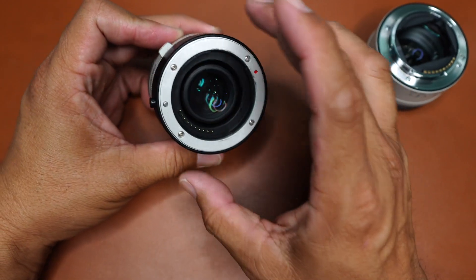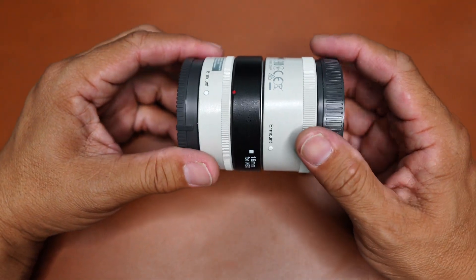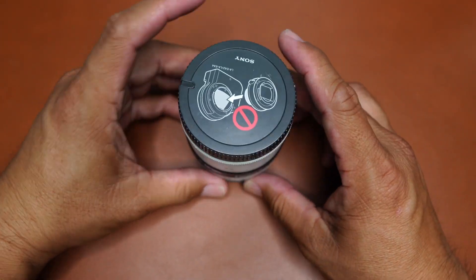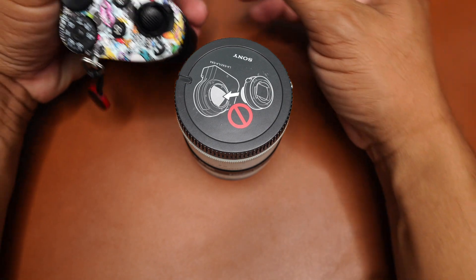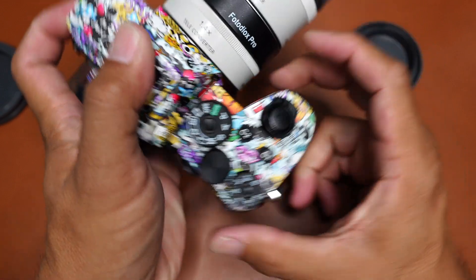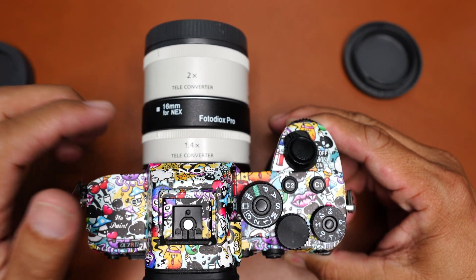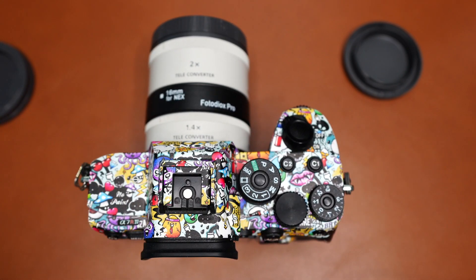So right there, just take it in and slide it up, then take the 2x and slide it up — that will allow you to make it work. When you pair this up with the camera, the 1.4 has to go in first. So the order is: camera, then 1.4, then tube, then 2x. The camera only reads the first TC, which is the 1.4, meaning you will only lose one stop of light according to the camera.